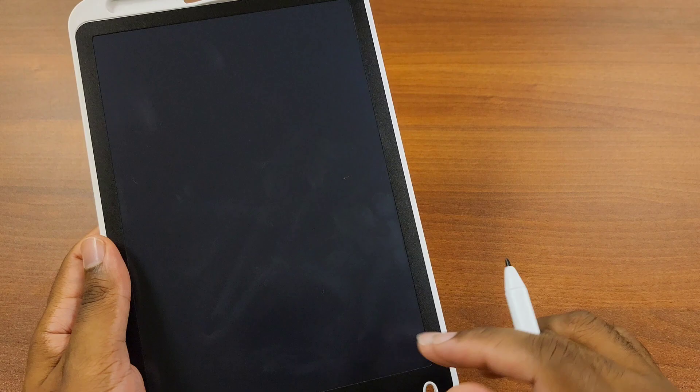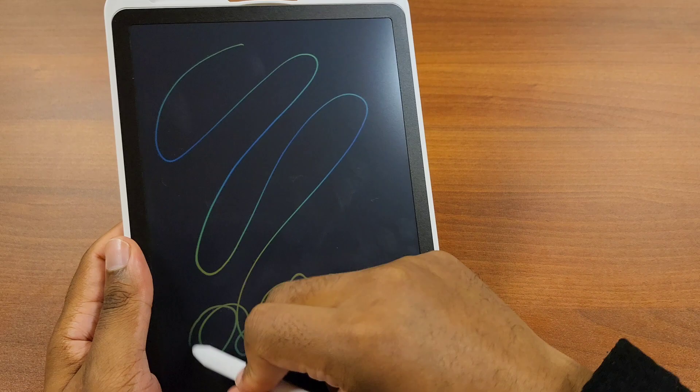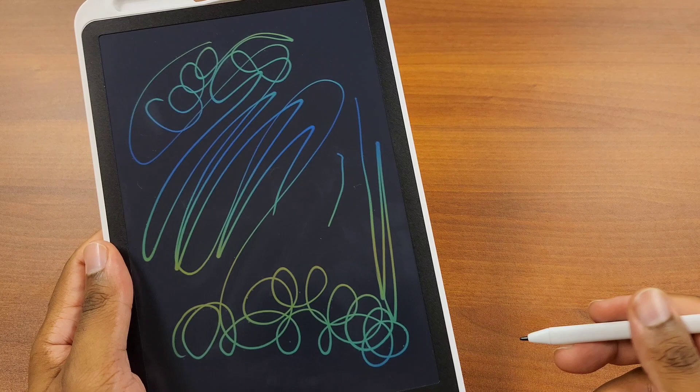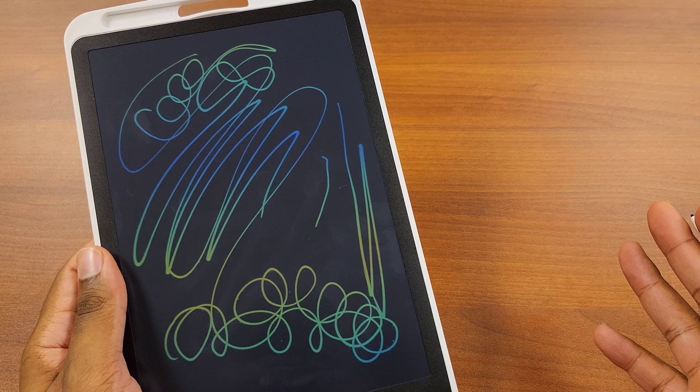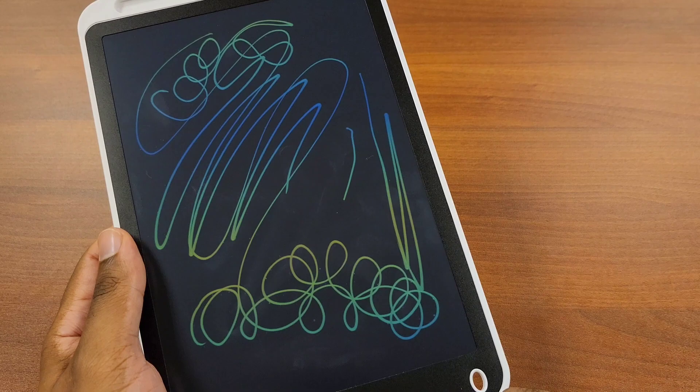There are no colors you can change on this. If you draw in a particular location, the color is fixed. Down here you'll see green; up top you'll see green and blue. It doesn't seem like drawing lighter or harder affects the colors at all — the board is pre-made with predestined colors and you just have to accept it. There are no instructions inside the box either. The stylus doesn't have any physical buttons. When you hit the trash button, everything disappears.